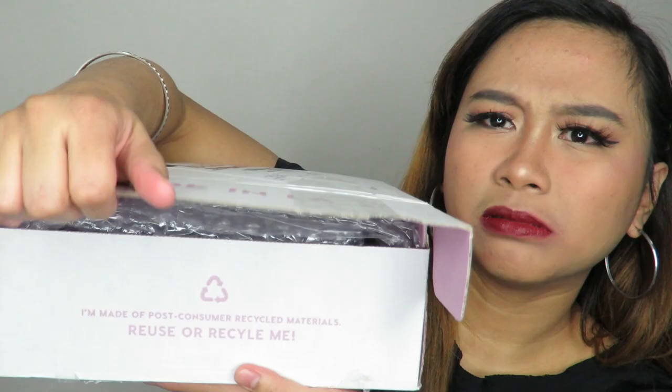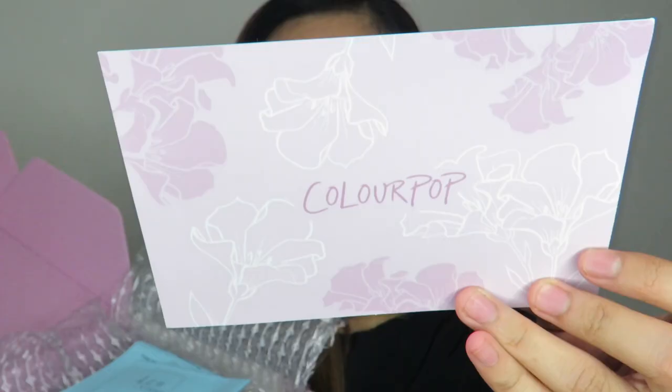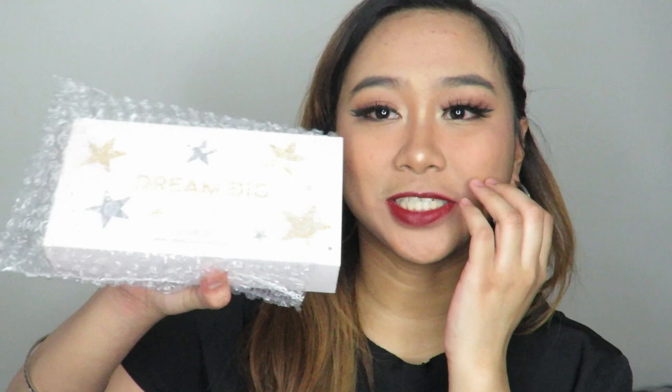Let's open it now. Ta-da! Made in LA — Colourpop. The usual packaging: bubble wraps and a card that says 'I'm a sucker for you.' Finally, here it is. It's small, still wrapped in bubble wrap. One thing I love about Colourpop, guys, is that aside from being affordable, the quality is super great. So if you're just starting with makeup and want something affordable but with high-end quality, trust me, you should grab some makeup from Colourpop.